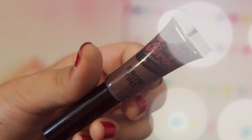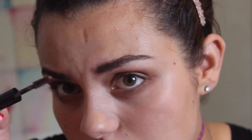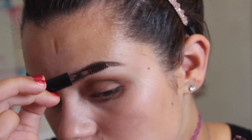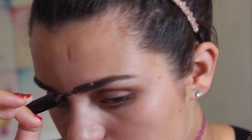I'm going to be taking my brow gel from Australis and putting that through my eyebrows to keep those hairs in place, because you don't want your eyebrow hairs flying all over the place.